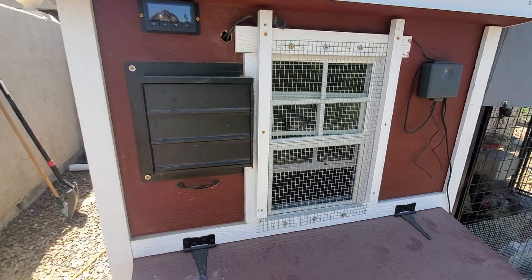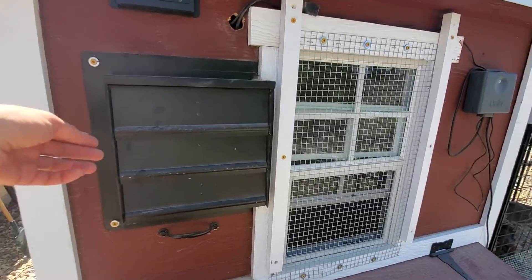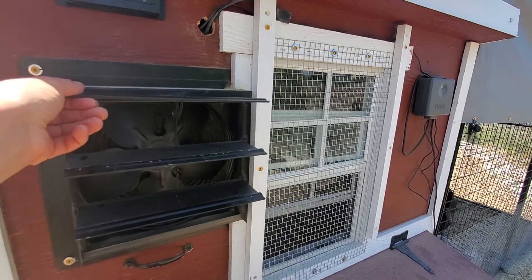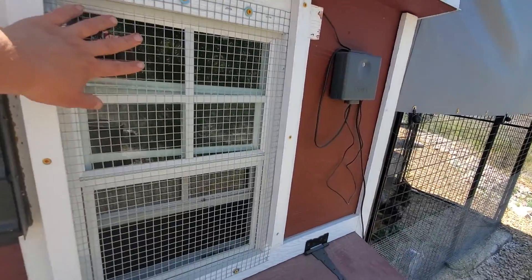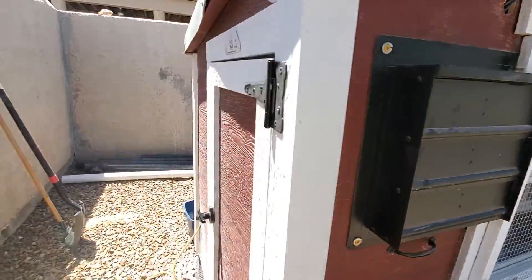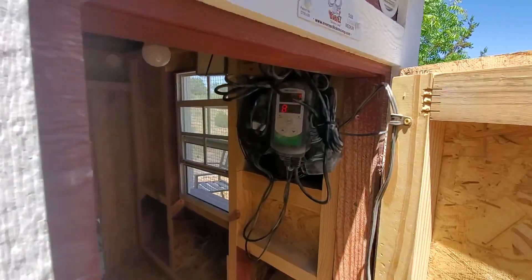One of the issues people had said they had with these coops is ventilation. So we have the electrical kit in here. We added a fan that's on a thermostat. We added hardware cloth to the window.